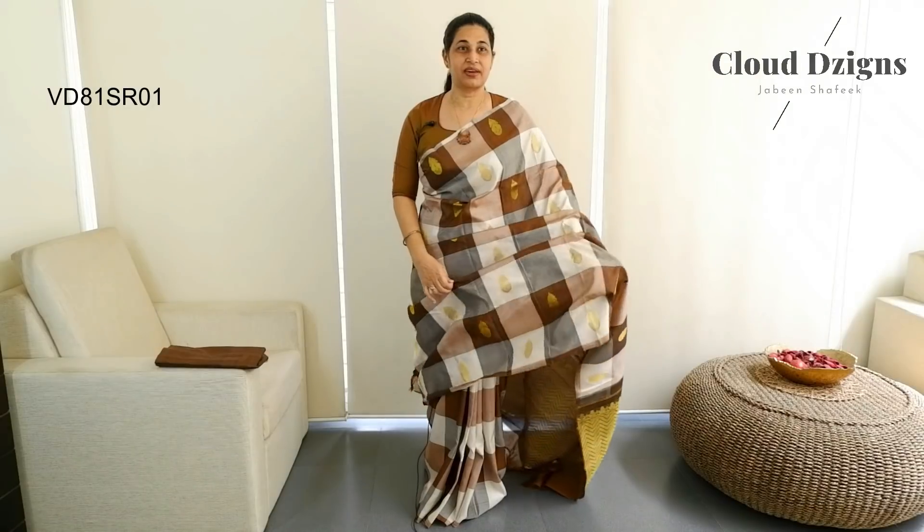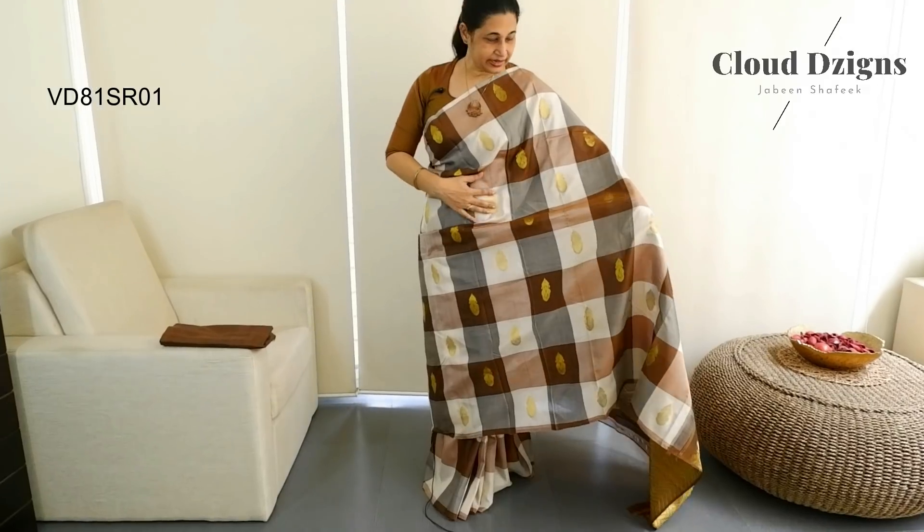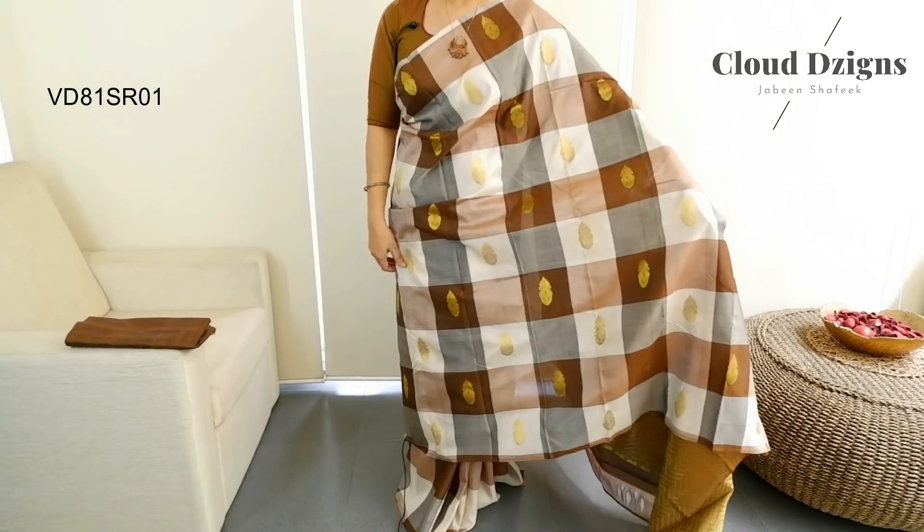The first one is the Kanjivaram Silk Saree in mustard with brown blended shade. The body has a check design — off-white and mustard combination check pattern. It has anti-series and thread-woven motifs. The body has a check pattern in the center with cherry-boven motifs.